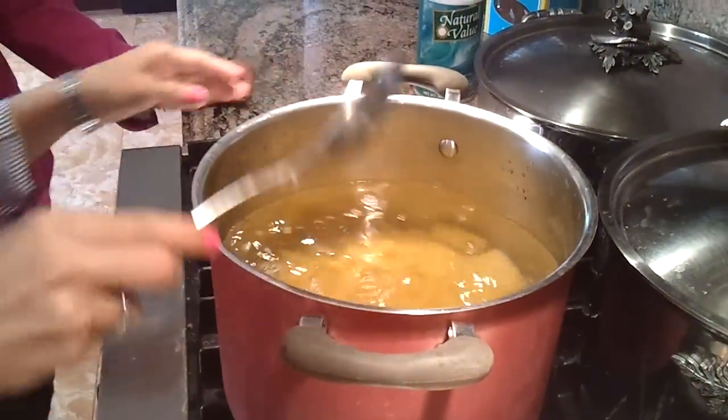That's how our pasta won't get stuck. Do not add oil to the pasta, or else the sauce won't stick to the pasta — so it's not good.